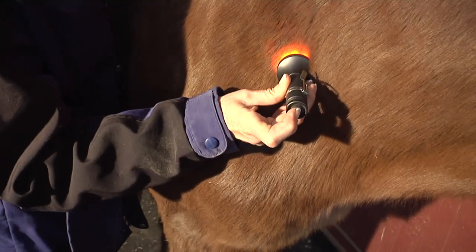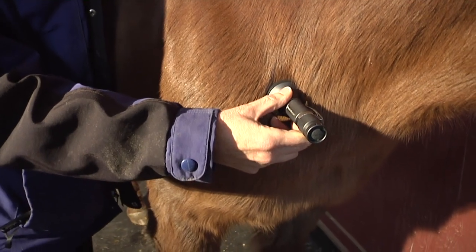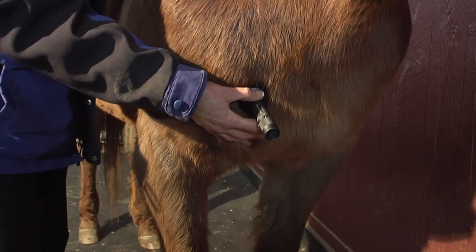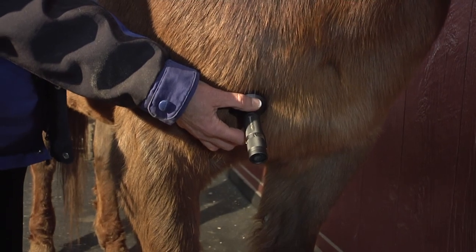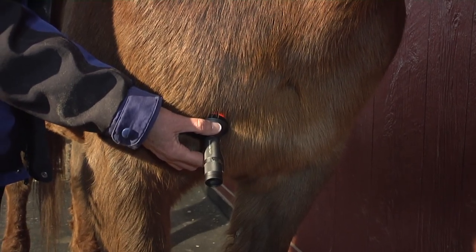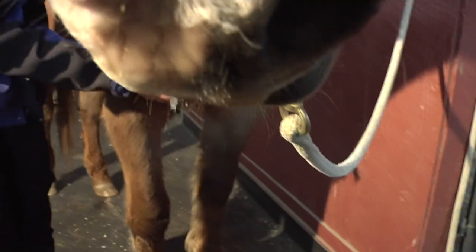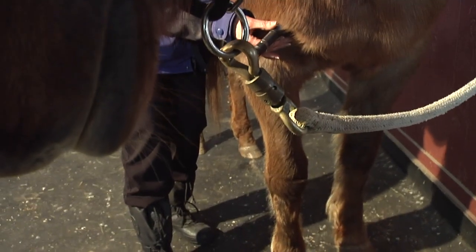I'm going to go back and put that back down on the first setting and come down into his pecs. There's another myofascial release point right in here. Can you see that light jiggling? That is his body. He's very stoic, but he's interested now in knowing what's going on over here.